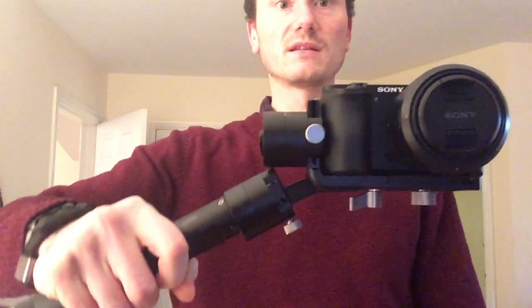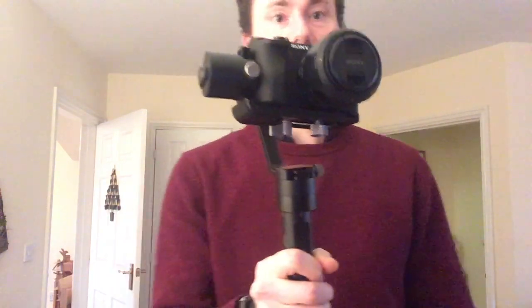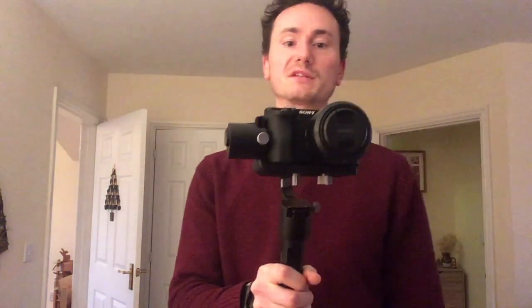You can't do it normally because if you do that it clunks at that point, and you can't do it the other way because it bangs on the thing there. This is perfectly balanced in this position, and that's what happens.